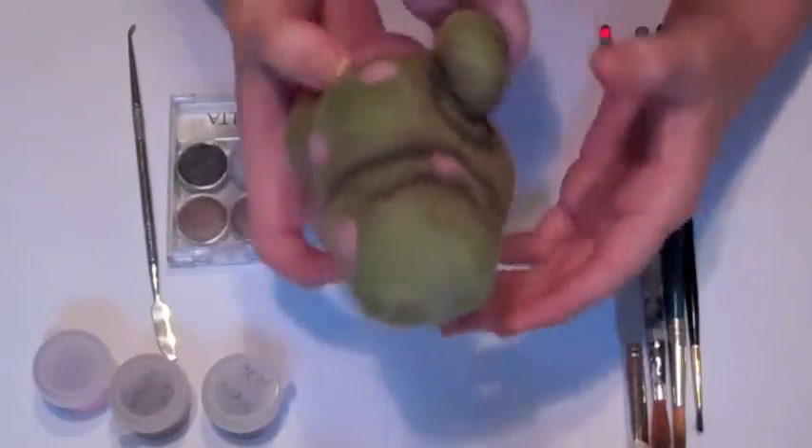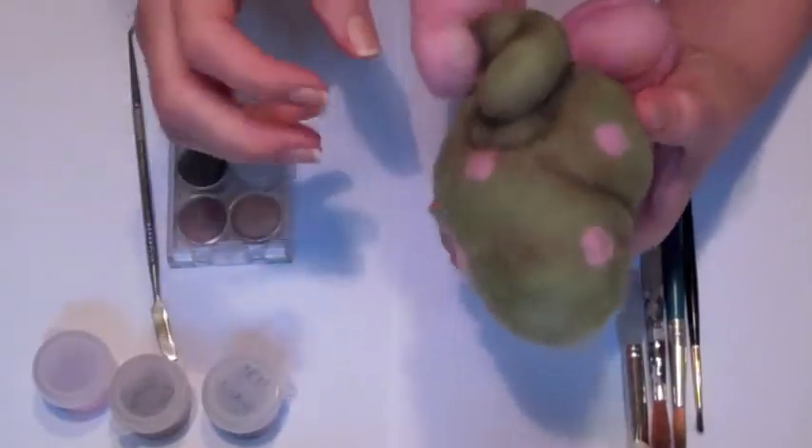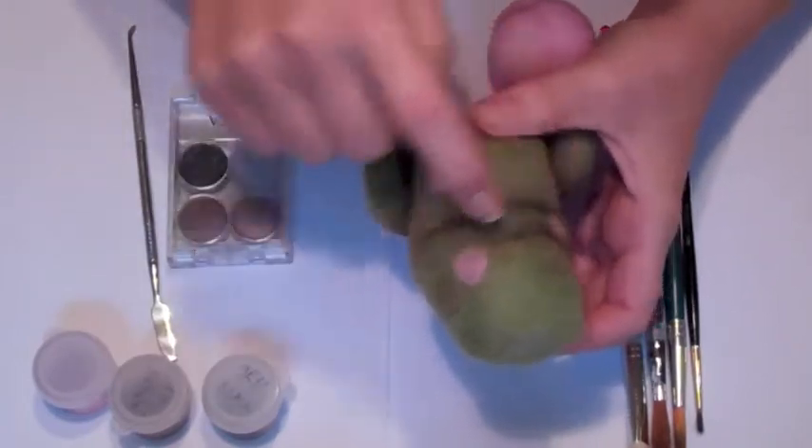Hi, this is Chrissy from FeltedChicken.com, and right now I'm going to show you a quick tip on a new technique that I'm working on for shading.